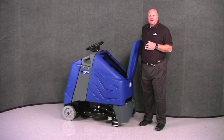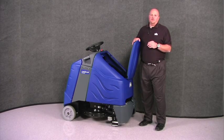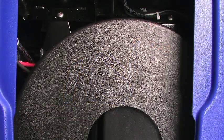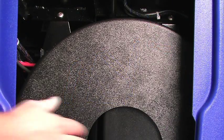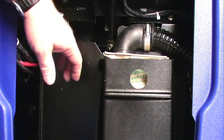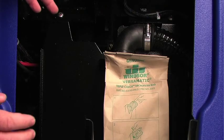At the front of the eyegloss, you'll find a compartment that houses the bag for the dust control system, as well as the pad centering device, which is used to put the pad on the pad driver. To access the dust collection bag, remove the pad centering device, and then pinch at the top of the cover over the dust collection bag.